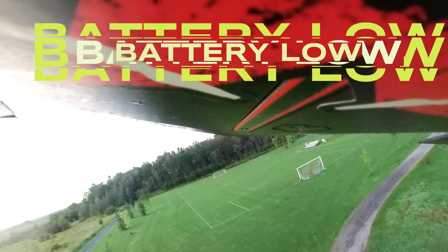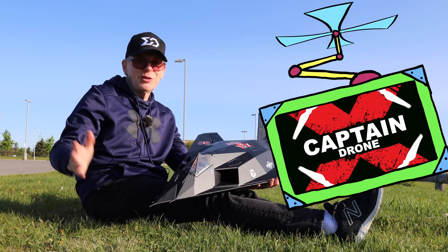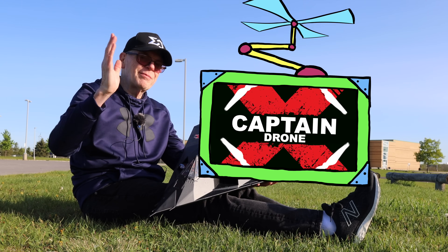Losing thrust, losing thrust — I don't know if I can make it over that tree. I hit the tree! Hey everyone, welcome to the Captain Drone YouTube channel. My name is Steve and I am a drone pilot.